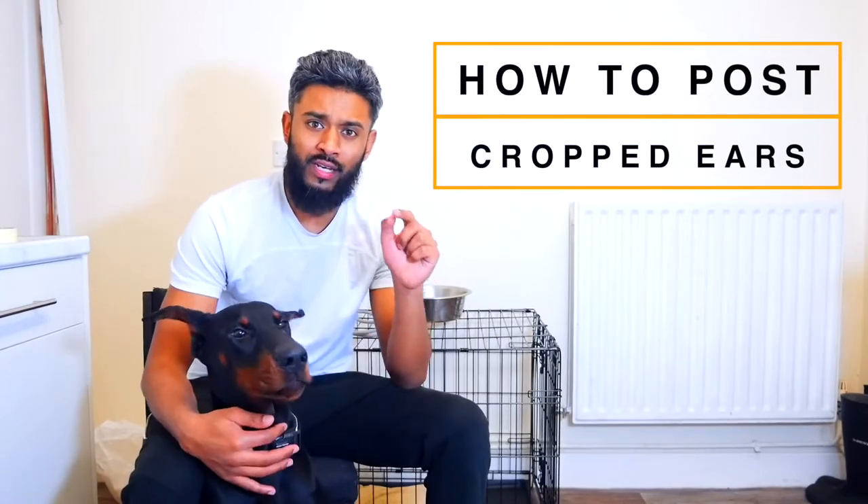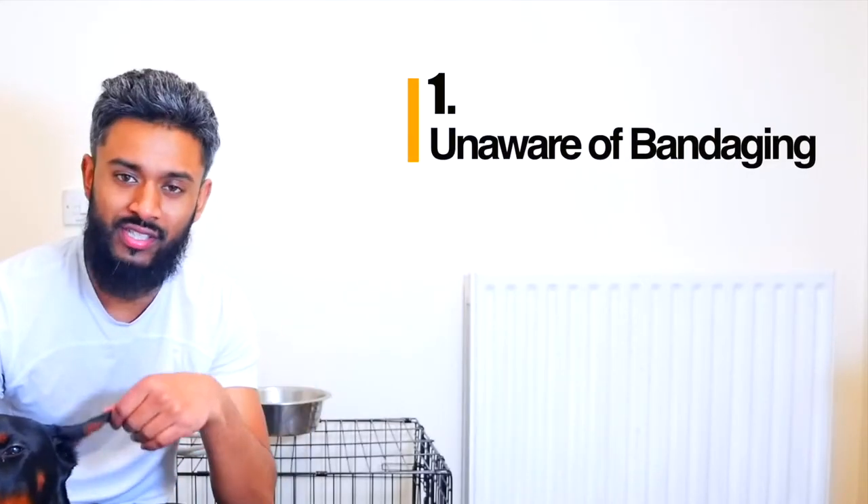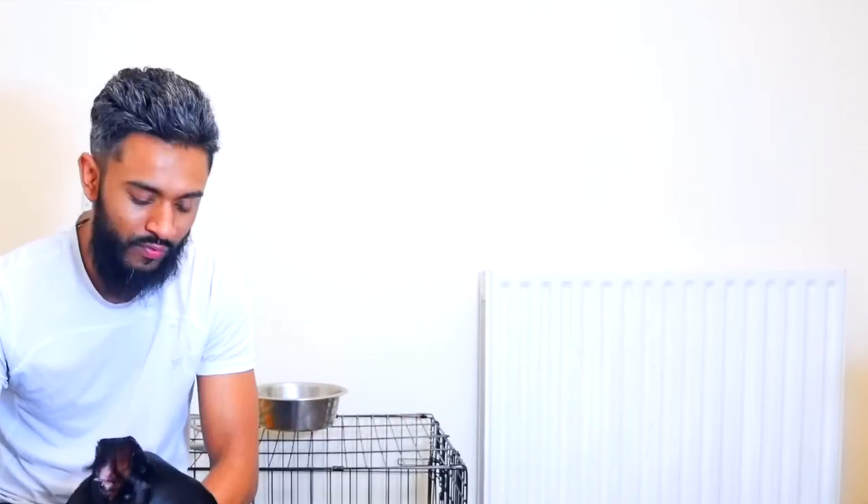I want to mention two things before I get started. Obviously when I first got my dog I wasn't aware that I had to bandage his ears — I thought they just naturally stayed up. So I had to do a lot of research, find out how to do it, and I really did struggle at the beginning and needed a lot of help.